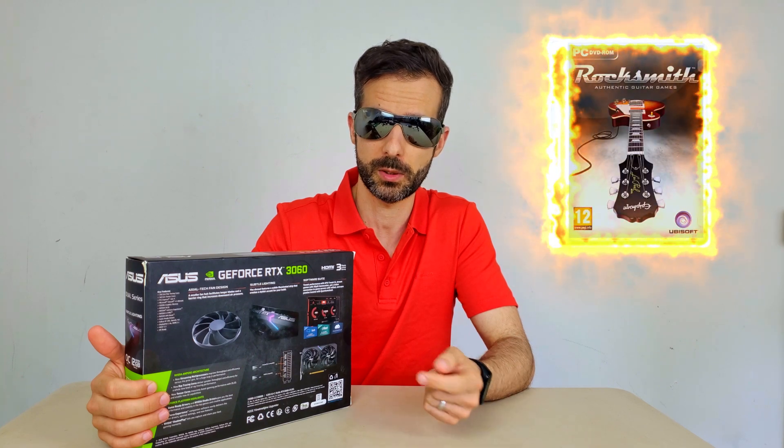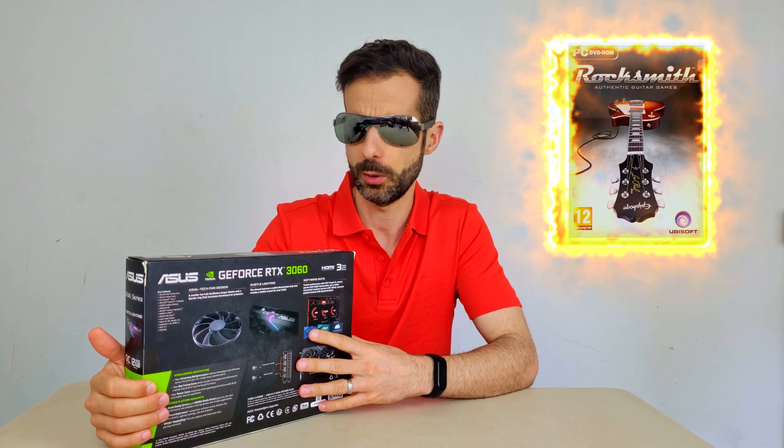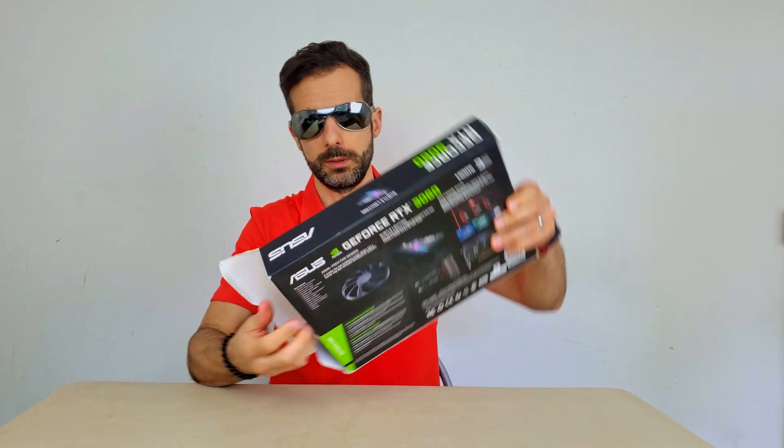The only game I play is Rocket League 2015, so this is a bit overkill for me. Anyway, let's have a look in the box.